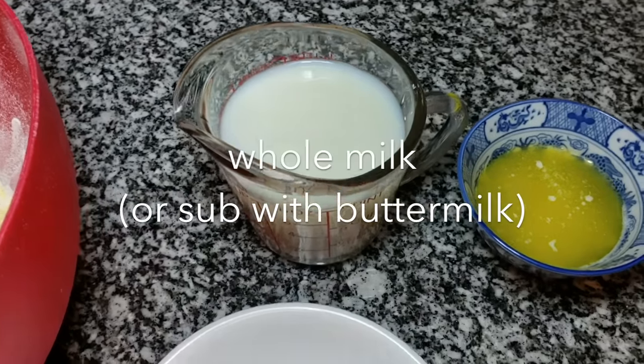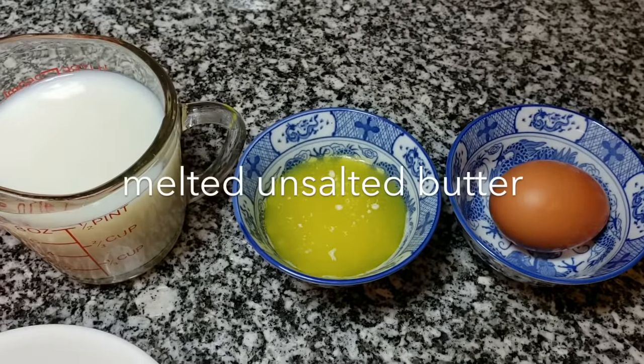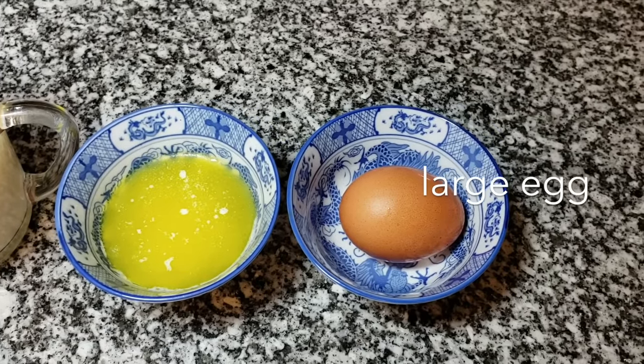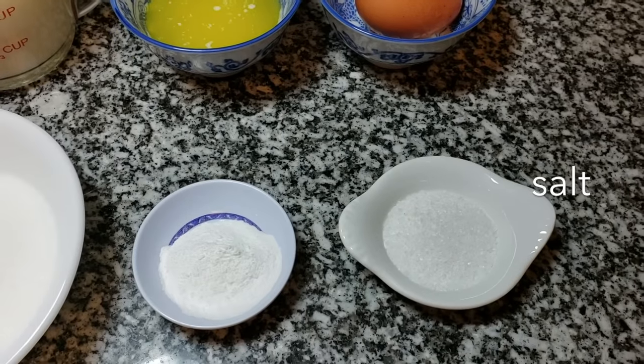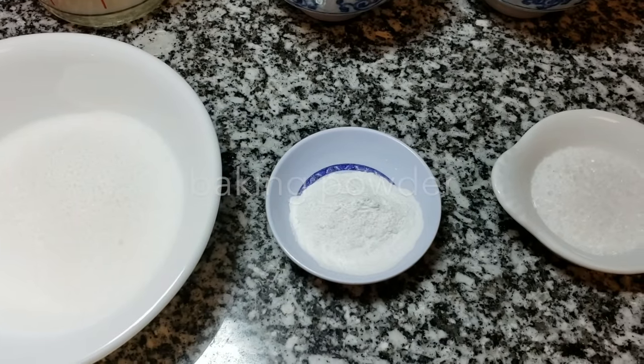I'll also be using one and one quarter cup of whole milk, three tablespoons of melted unsalted butter, one room temperature large egg, one and a half teaspoons of salt, and two teaspoons of baking powder.